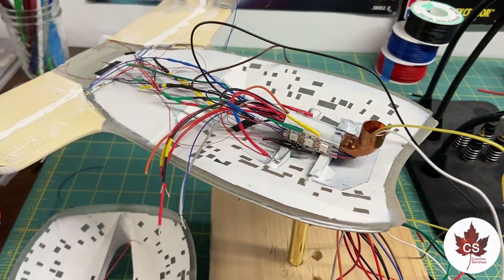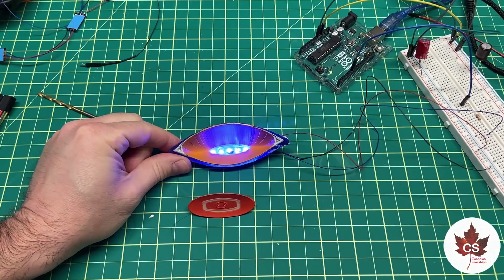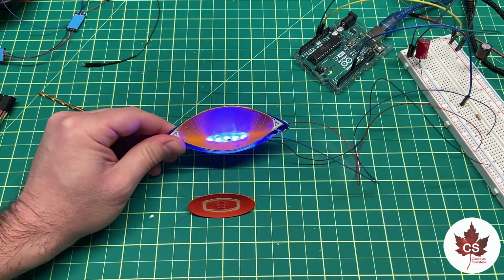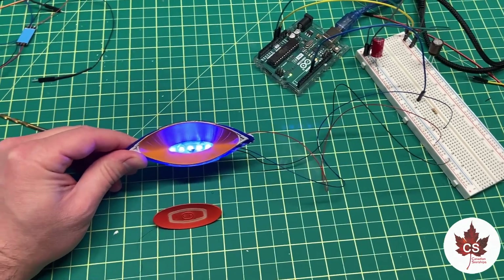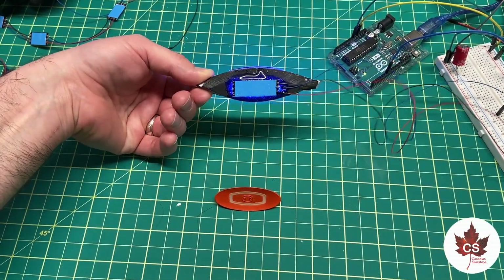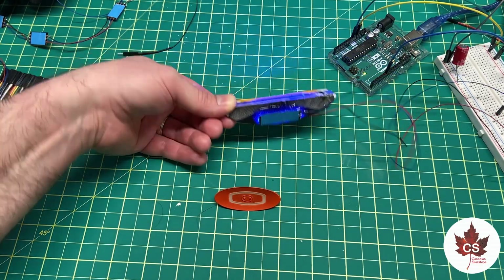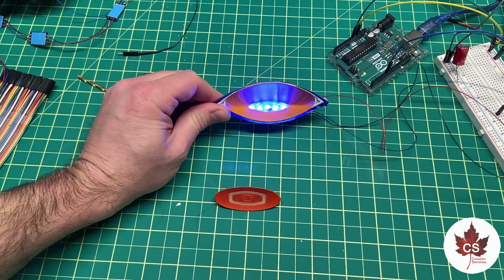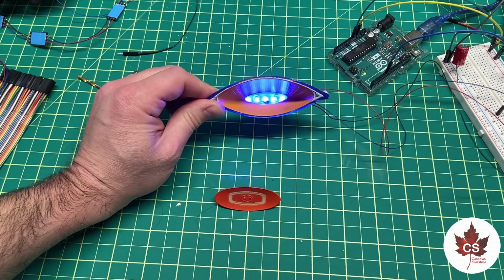That's going to make connecting the two halves of the ship a lot easier to do. I've got the LEDs installed onto the back of the deflector dish — if you see any flickering, it's just because the bare wires are connected directly to the breadboard. The LEDs have been completely sealed in with epoxy. I'm going to give that a shot of white primer before it gets installed in the ship, and that's all that's left to do before it gets attached to the bottom section of the secondary hull and the wiring gets hooked up.